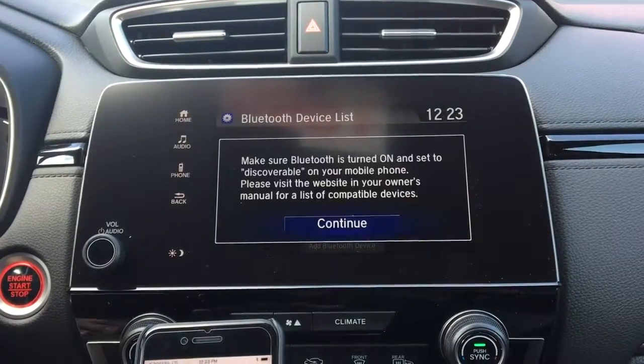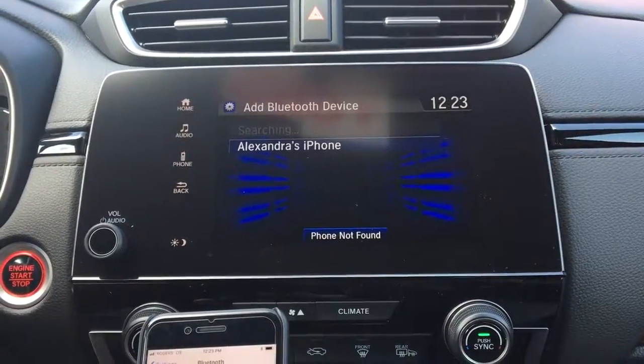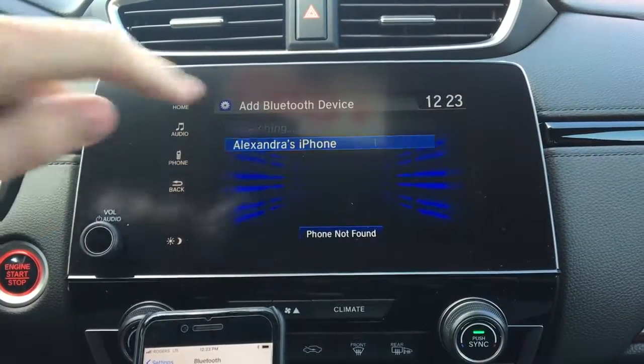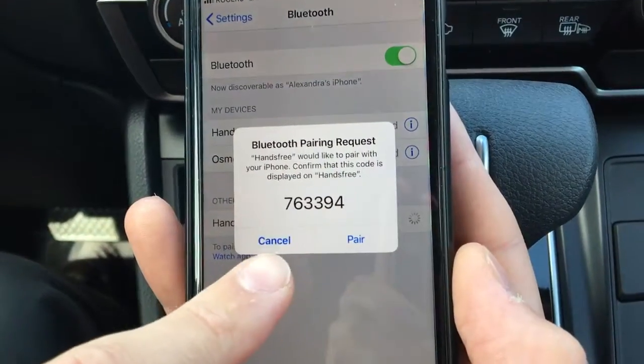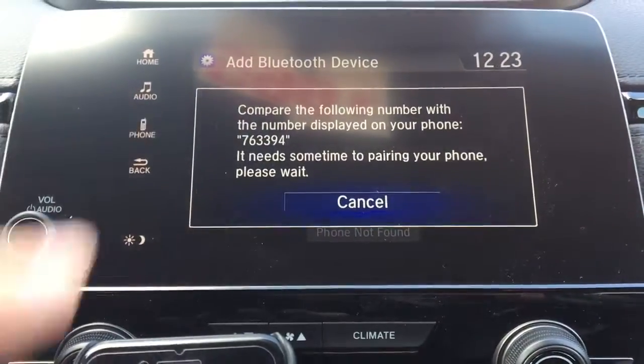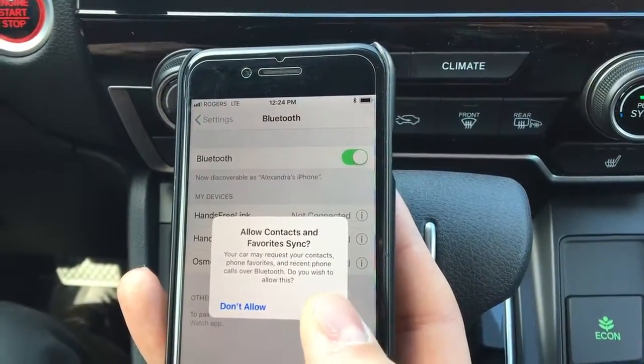The vehicle will start looking for devices. Click Continue — here it is, so we'll click it. It'll give you a pairing code, so be sure that the pairing codes match up with the car, and then click Pair and allow your contacts to sync.